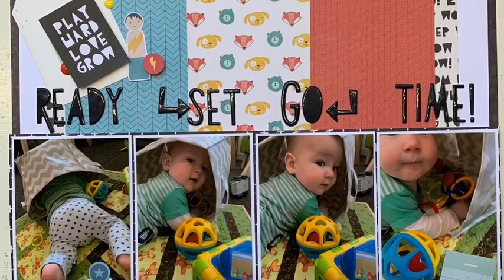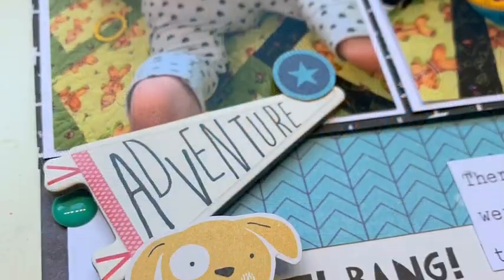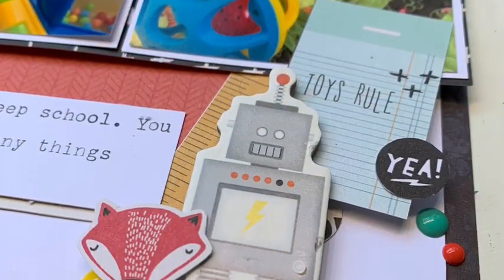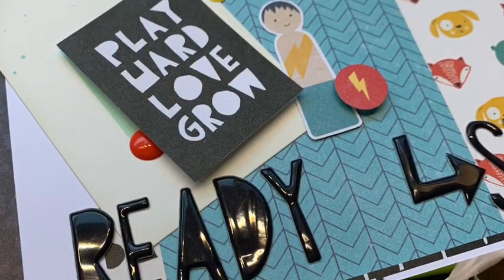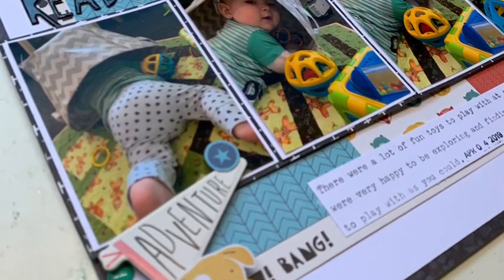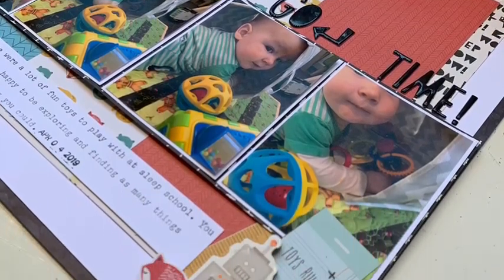I hope you've enjoyed watching this process video and hopping along with everyone in our 6x6 paper pad party. There are about 30 people participating so you've got lots of watching to do — links to everyone are down below. I hope I've inspired you to dig out your 6x6 paper pad and give something a go. Thanks everyone, see you next time!